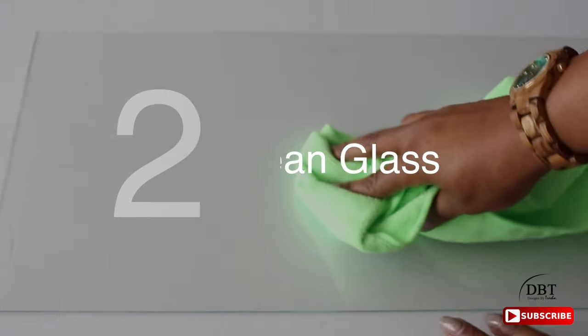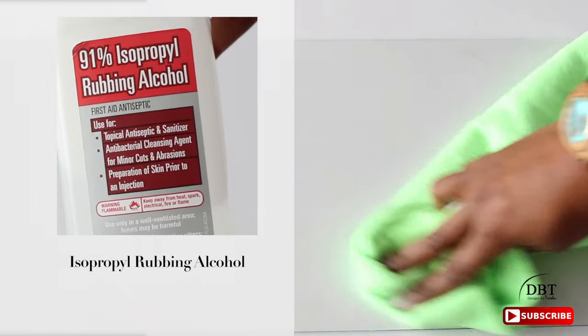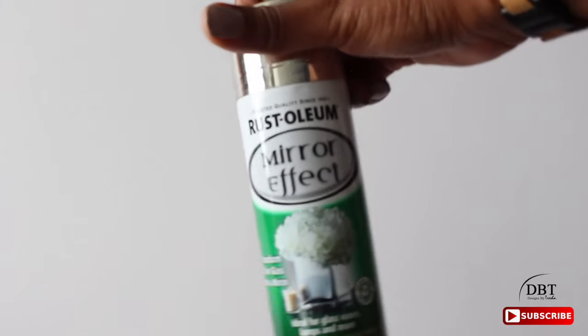Next it's time to clean the glass. I'm using rubbing alcohol to do this to remove any fingerprints, stickiness, or residue that may already be on there.